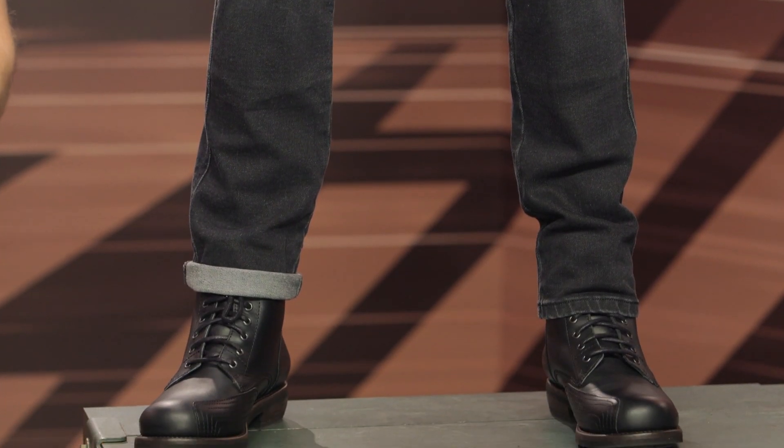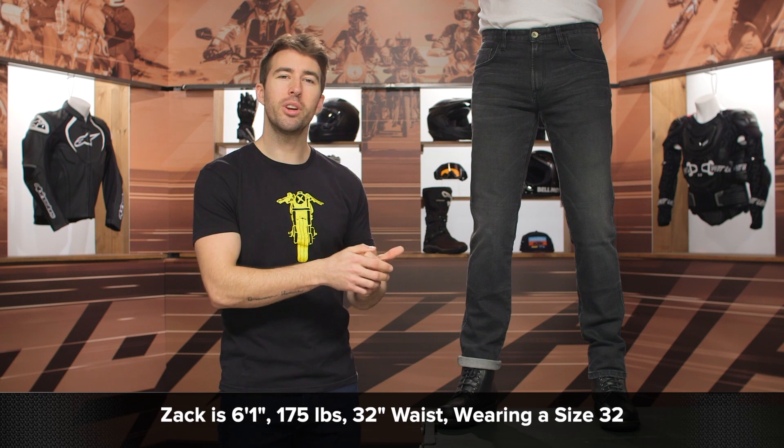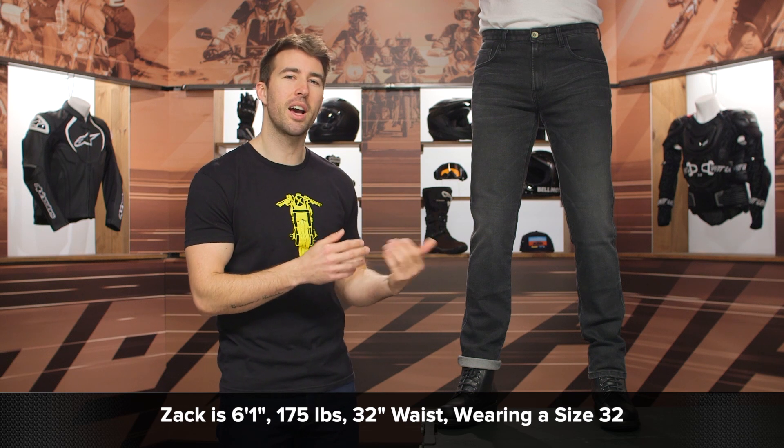You do have an Armalith abrasion-resistant material incorporated here, and you have pockets to add in knee protection as well as hip protection if you wish to do so. But before we go down that road, I do want to talk about the overall fit, as that is pretty important here with these jeans.